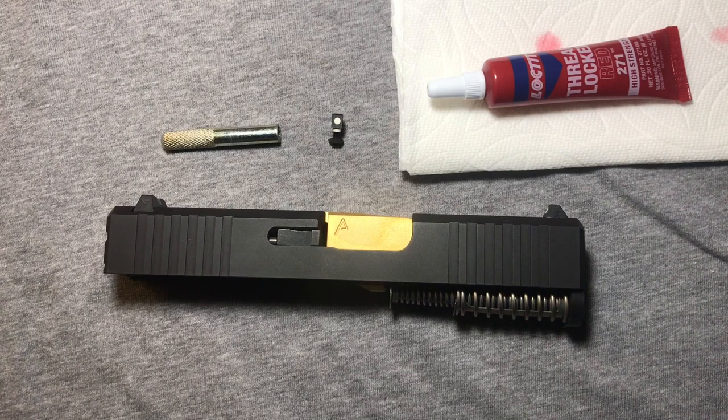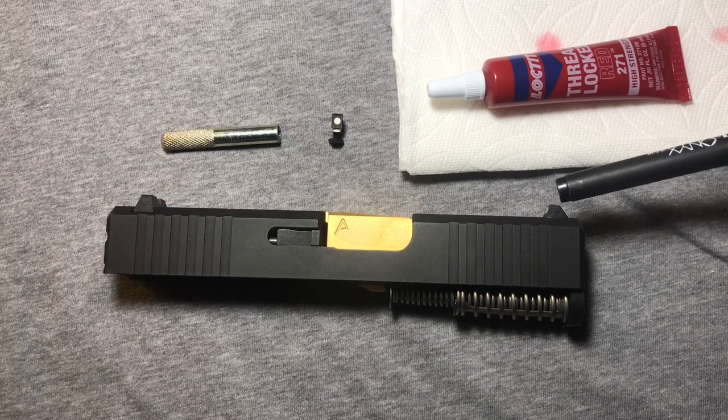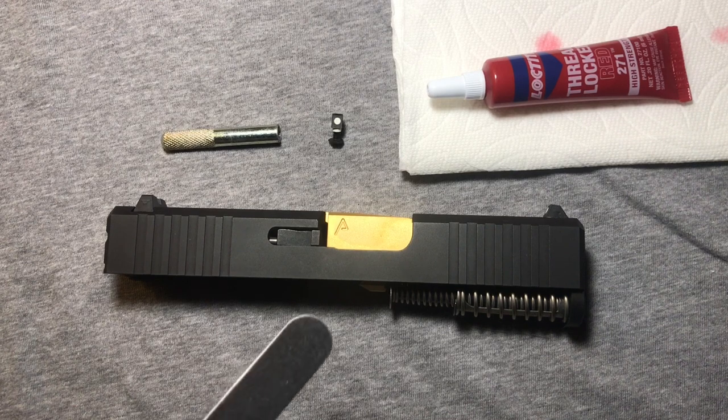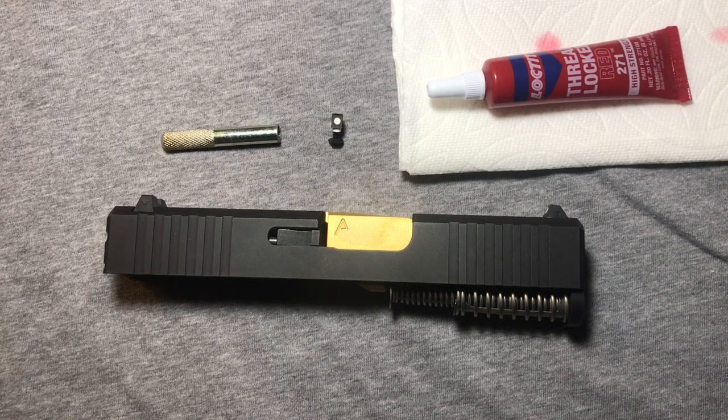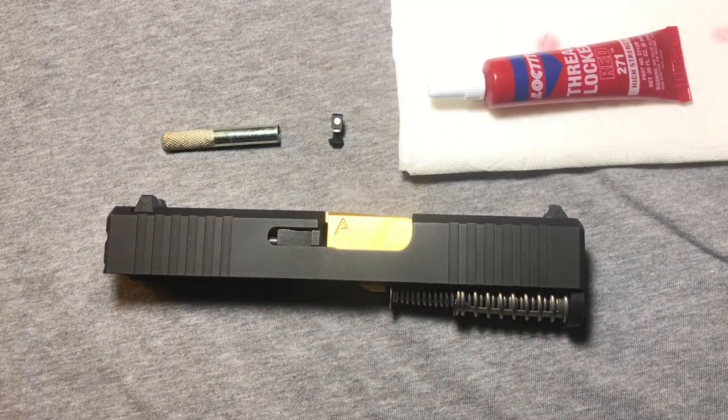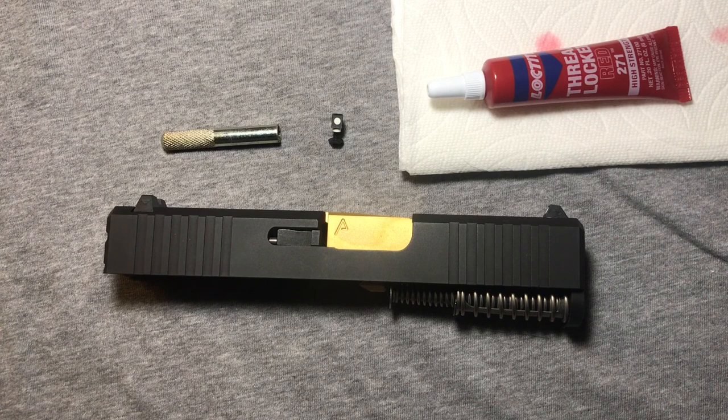Before you we have a Glock 43 slide. One of my associates has asked me to take a peek at this. He attempted to install the front sight on it and there's a gasket in there, and because he didn't have the correct tool he buggered it up a little bit. So I'm going to see if I can try and save that by filing the gasket down a little bit.